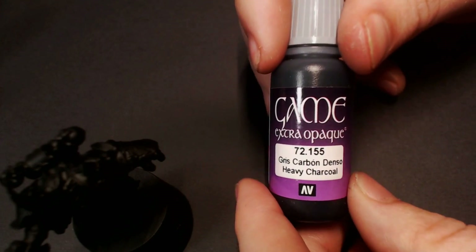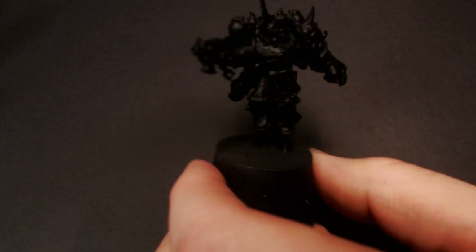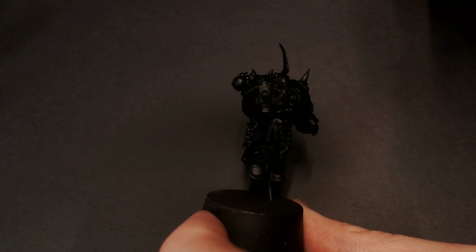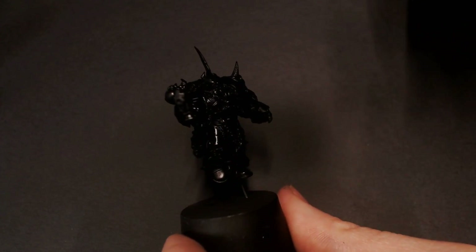So for the foundation of our Night Lords blue, I'm taking this Game Extra Opaque from Vallejo — this is Heavy Charcoal — and some Model Color Dark Prussian Blue. I'm mixing those two together; it's basically a drop of each and a bunch of flow improver to get that really dark, almost black, midnight blue color. And I'm just going to be lightly spraying it all over the model.